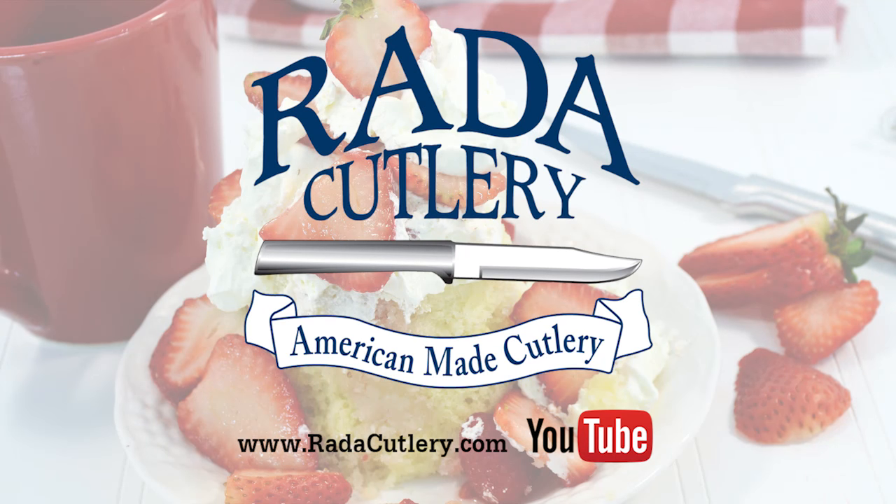Be sure to subscribe to our YouTube channel and visit us on our website at RatedCutlery.com.